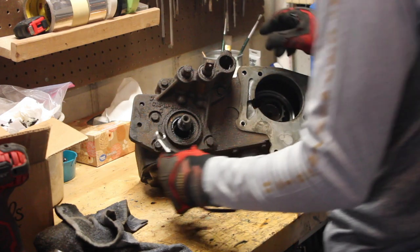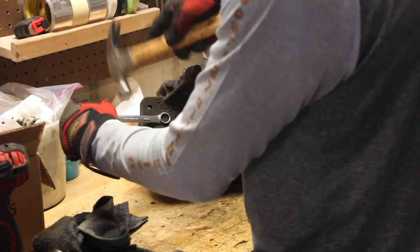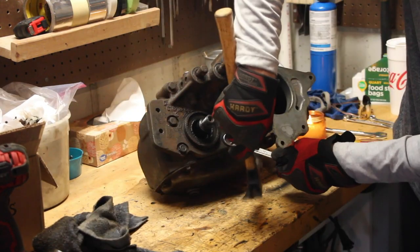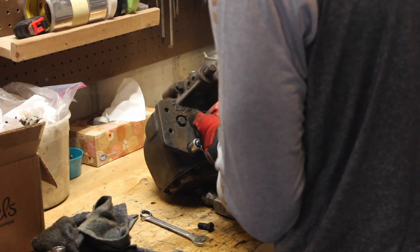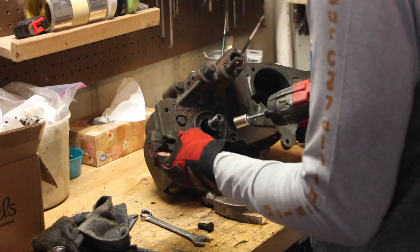Taking off the back assembly - these are all 9/16 inch head bolts, coarse thread.